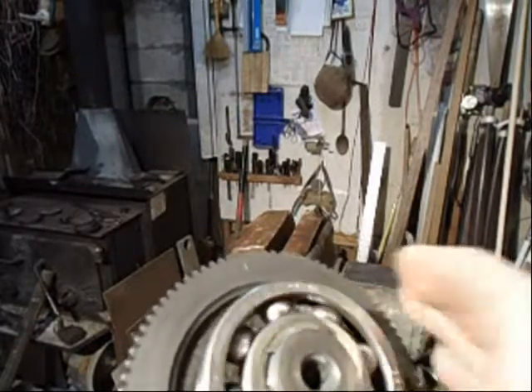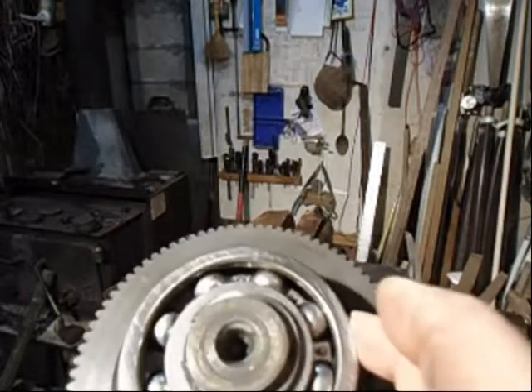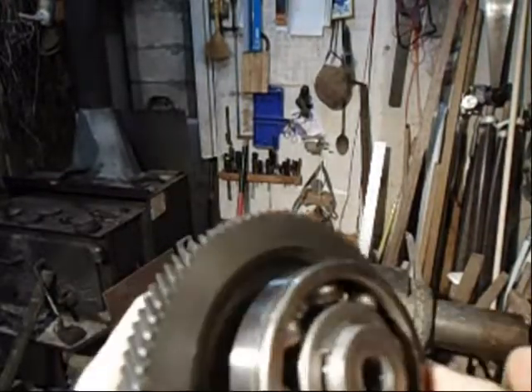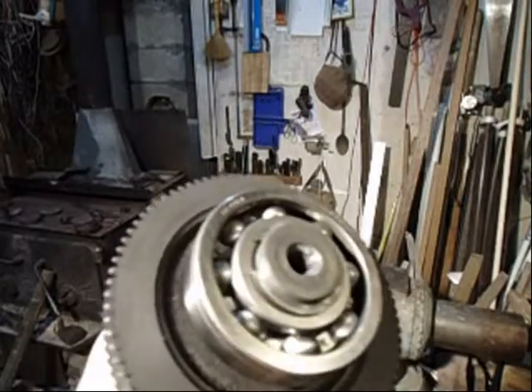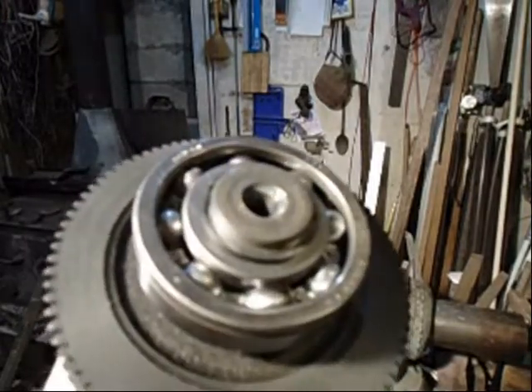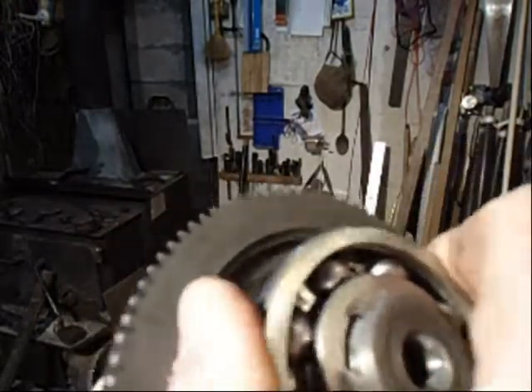Actually, this bearing might get more oil if there are no seals. When this bearing goes, it wrecks the entire transmission — it wrecks this gear and the gear attached to it, so it wrecks a lot of gears. This is probably the most important bearing to replace on these transmissions.